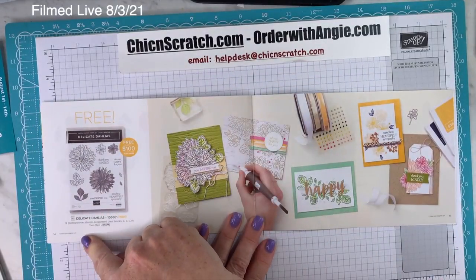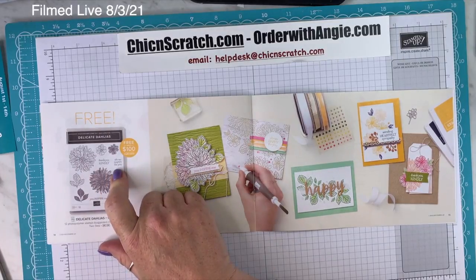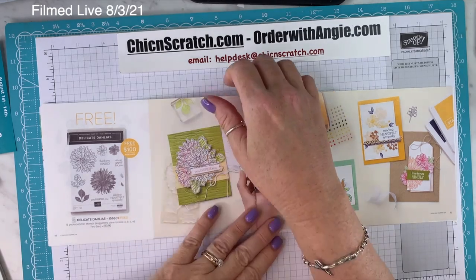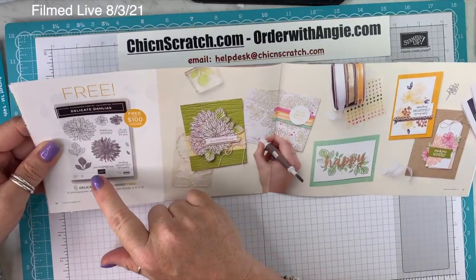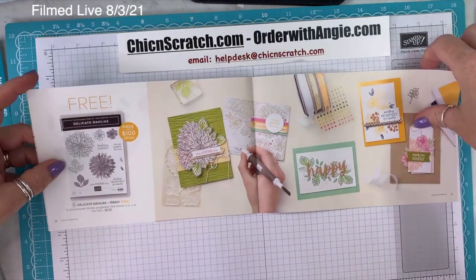On page 14, the Delicate Dahlias — I swore I was going to Google how to pronounce that — is free with a $100 purchase. I really like the greetings in this one: 'Thank you kindly,' 'So happy for you,' 'You inspire me,' 'Sending heartfelt sympathy.' This was a really good one.